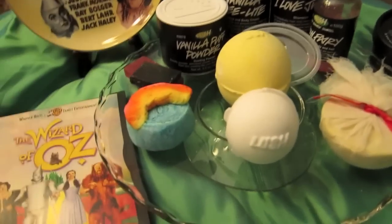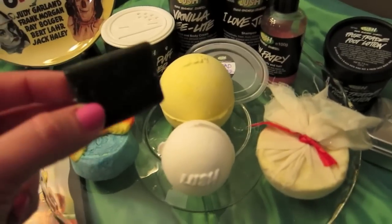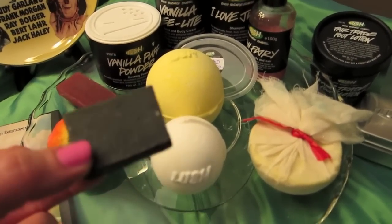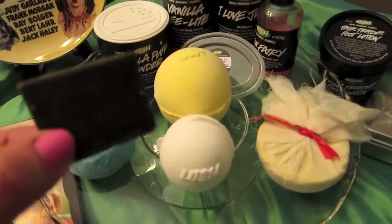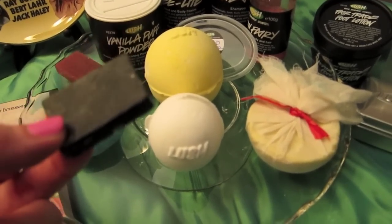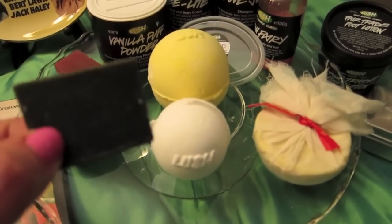For my soap I have a sample I got this weekend of Demon in the Dark. It's an apple minty soap, so that kind of goes with the apple theme. I thought this would be good for the Wicked Witch because — I know it's not showing on screen well — but it's a very, very dark green soap, so it goes well with the Wicked Witch.